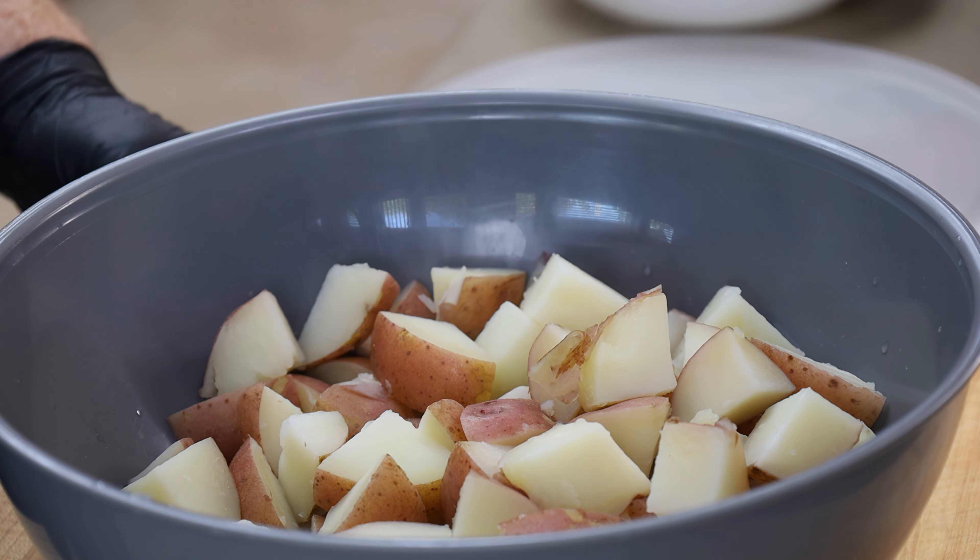Get them in some boiling water, boil them up, and then they're going to cool down completely. We're not going to work with them when they're even lightly warm — they need to be chilled down completely.